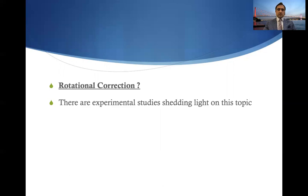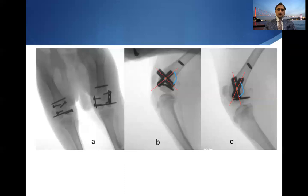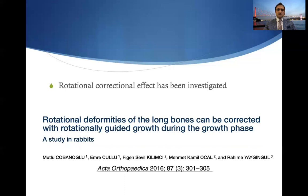Regarding rotational correction, experimental studies shed light on this topic, showing that if you place dual plates in an oblique fashion you can create a torsional deformity correction theoretically. More studies are needed to put this information into clinical practice.